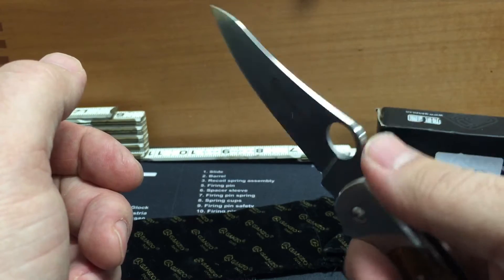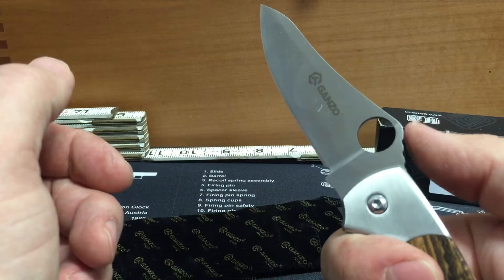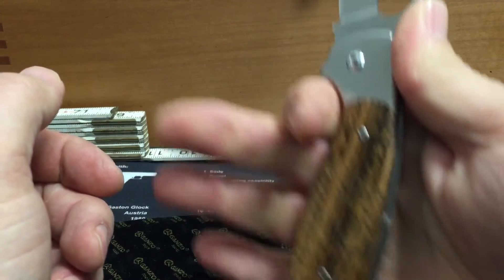It has a little bit of jimping on the back. A little on the smooth side. It does provide a little bit of traction, but with that raised up spot it provides a pretty good purchase for your thumb.